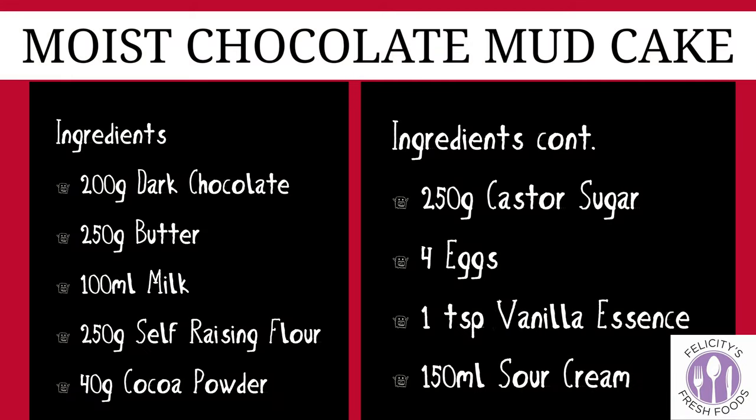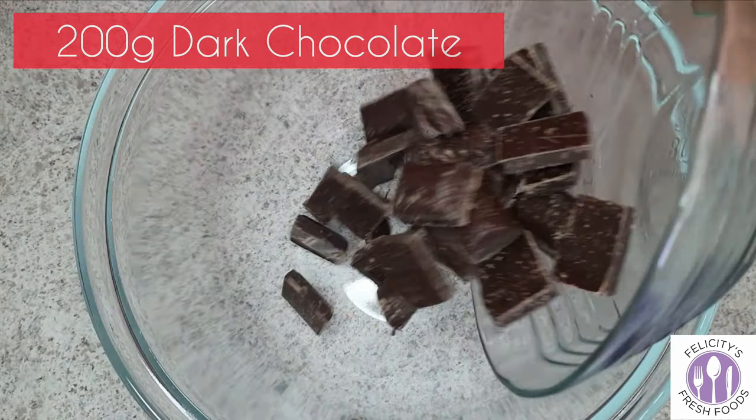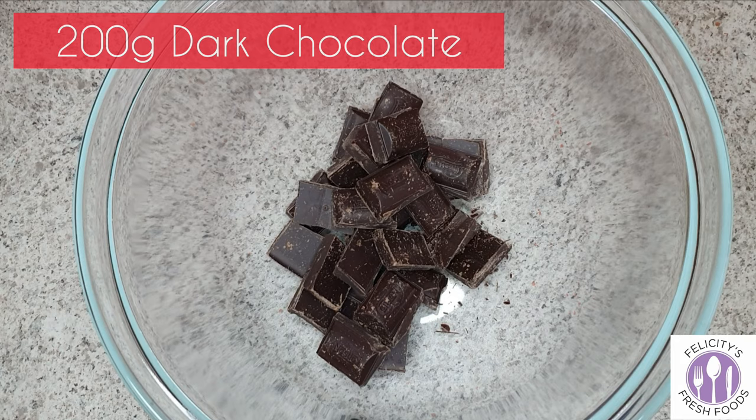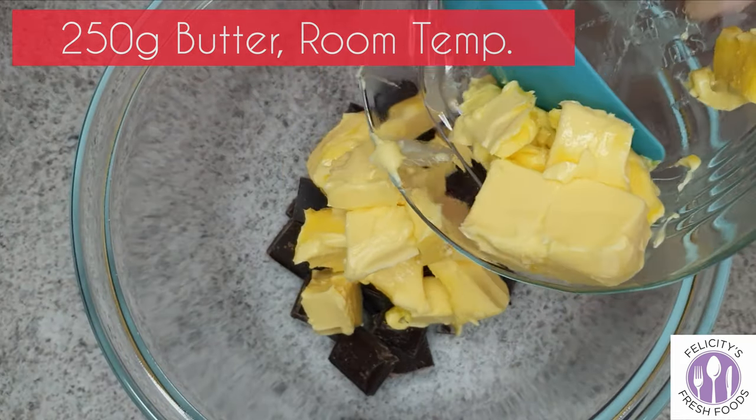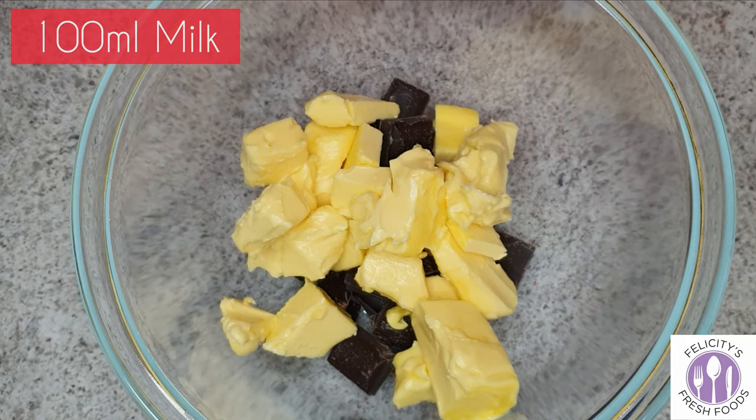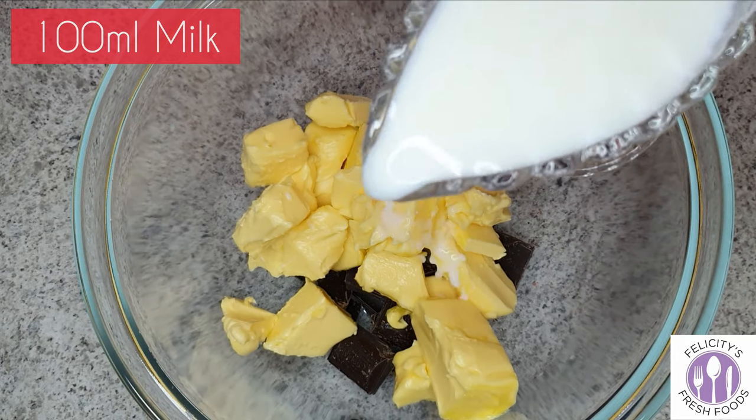To start our Michael Jackson cake off, we will use a moist chocolate mud cake recipe. We'll start with 200 grams of dark chocolate, 250 grams of butter at room temperature, and 100 ml of milk.